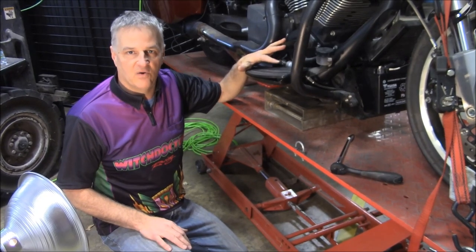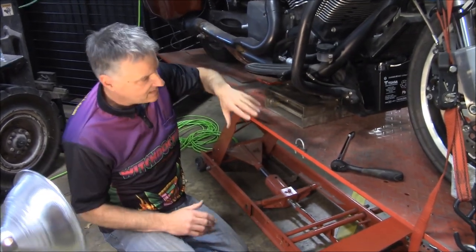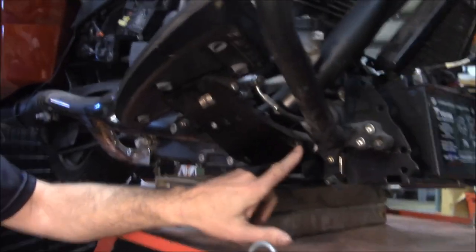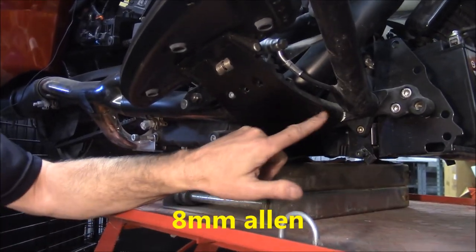You don't have to mess with the brake pedal or any of that stuff. If you look underneath here, there are two allen bolts — one here and one here. These are both eight millimeter.